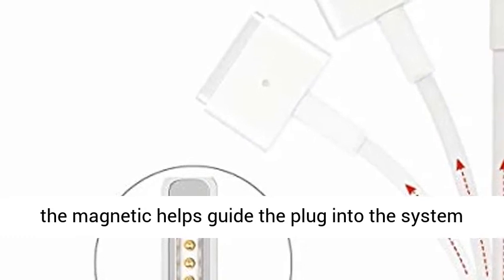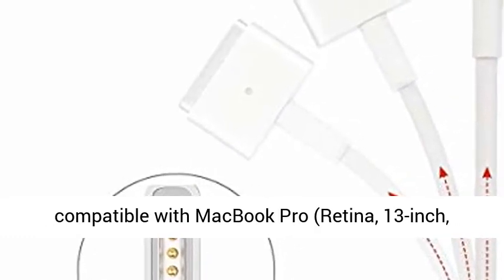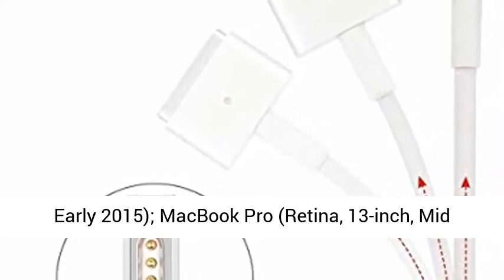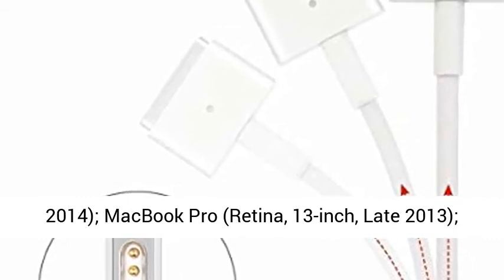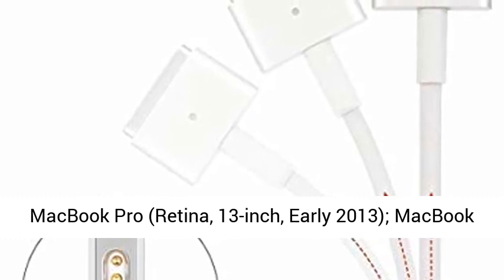Fully compatible with MacBook Pro Retina 13-inch early 2015, MacBook Pro Retina 13-inch mid-2014, MacBook Pro Retina 13-inch late 2013, MacBook Pro Retina 13-inch early 2013, and MacBook Pro Retina 13-inch late 2012.